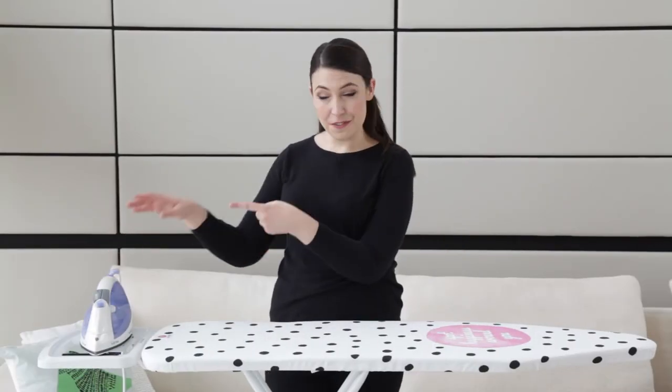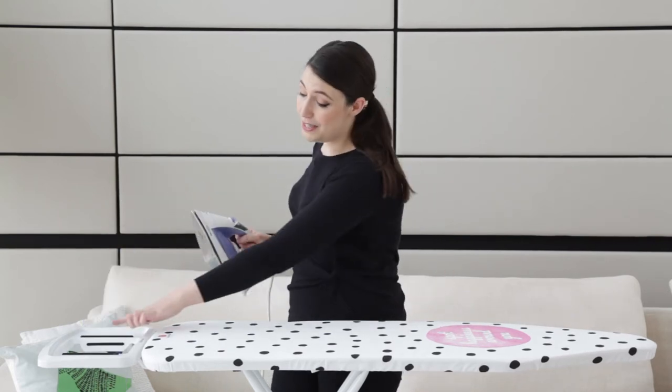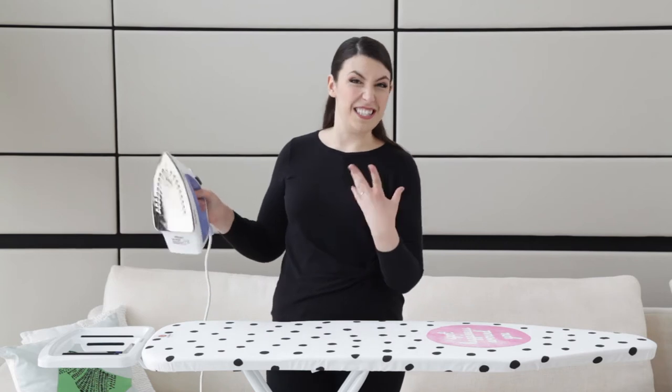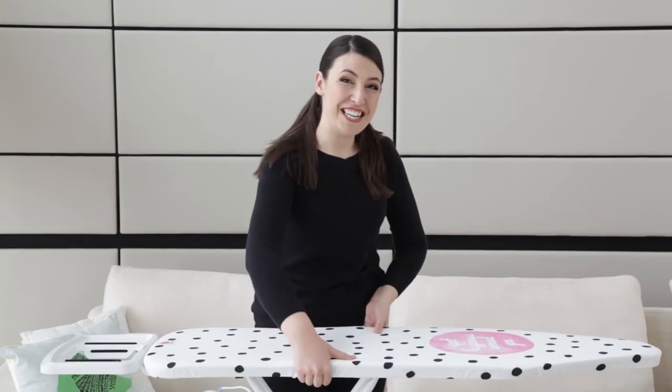There's also this plate for storing your steam iron while you're ironing, and it's perfect for allowing the steam to escape with these gripping strips so that your iron doesn't slip off or move around. The ironing board adjusts for different heights — you just squeeze and lock into different heights.